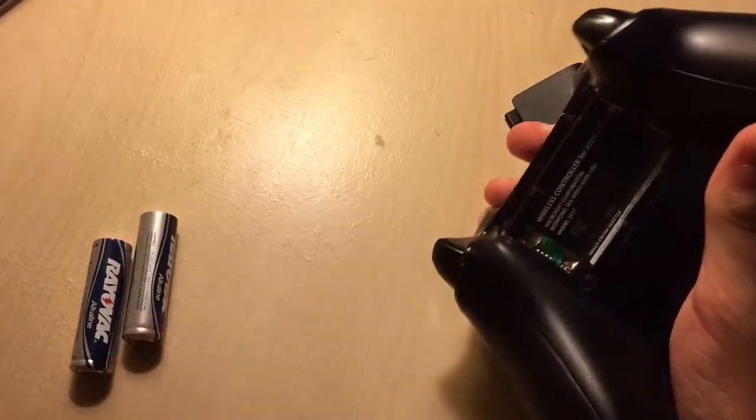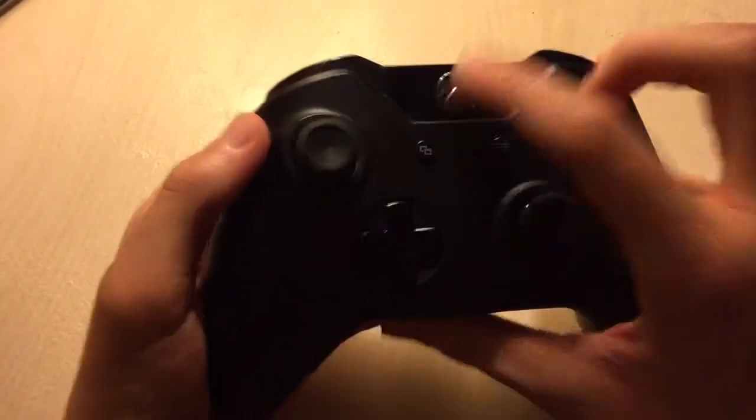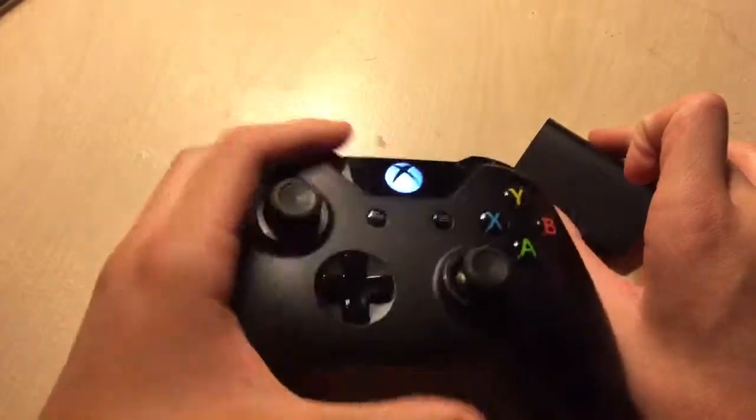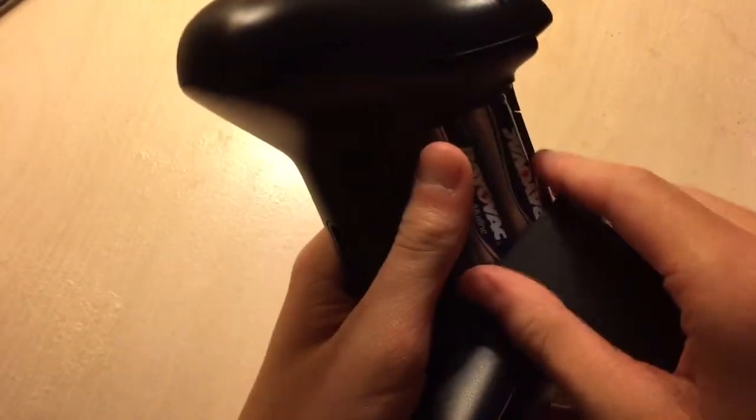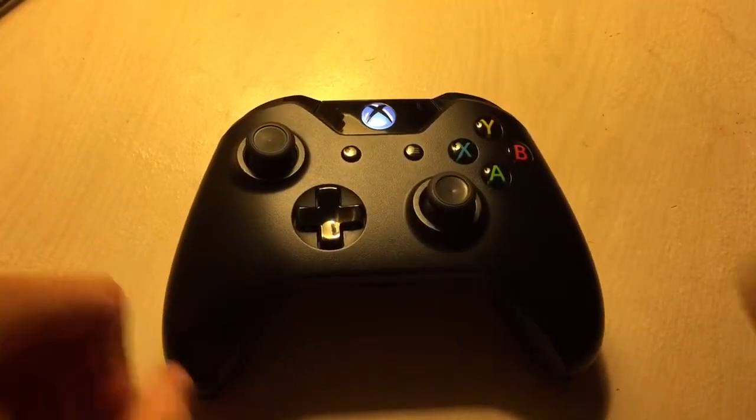As you can see, take out the dead ones here, set those aside, and put in the new ones. Now go ahead and try it — and boom, it's on just like that. Now you can go ahead and continue playing your games, watching Netflix, watching my YouTube videos on your Xbox, whatever you want — your controllers are instantly recharged.